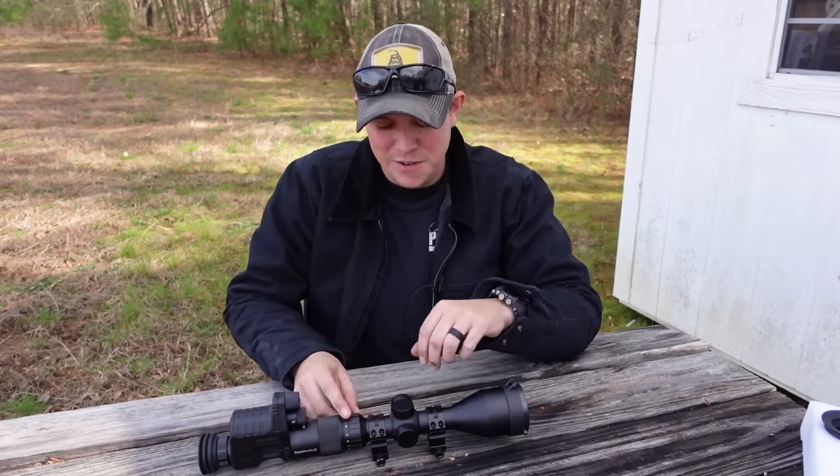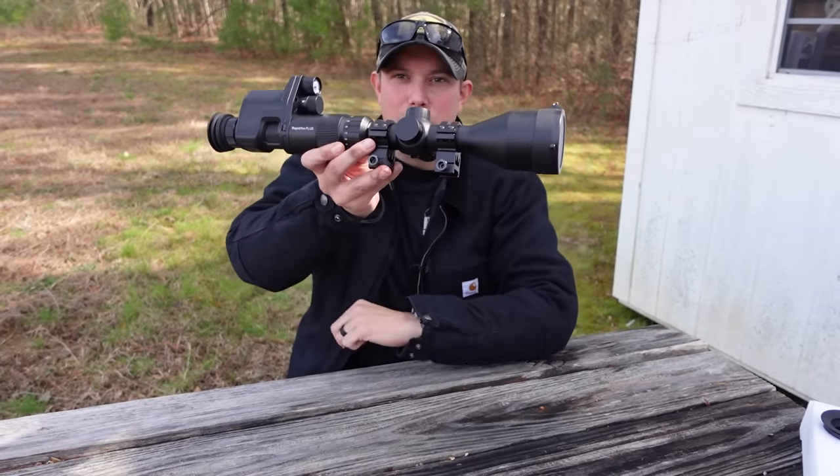How's it going guys? Welcome back to the PilotPatriot channel. In this video we're going to be looking at some budget night vision.